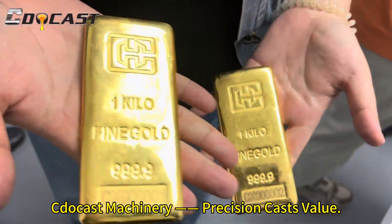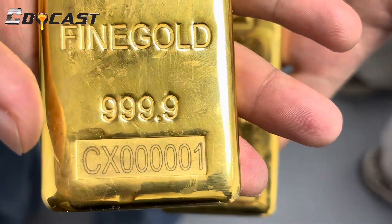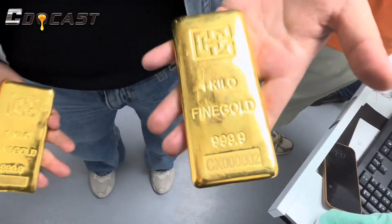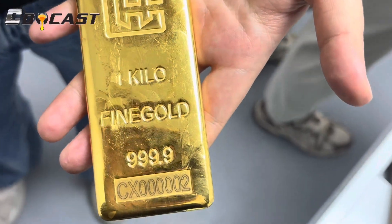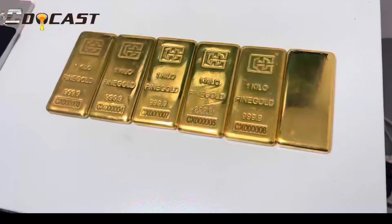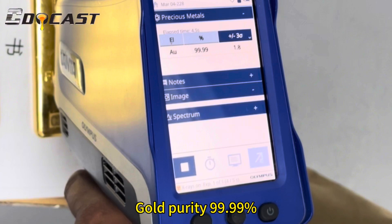See the test machine — precision casts value. Gold purity reaches 99.98 percent.